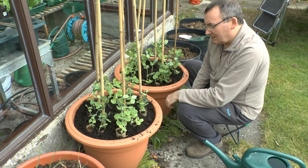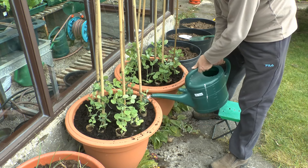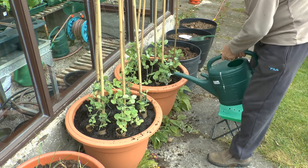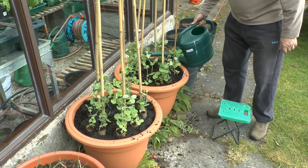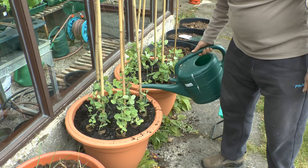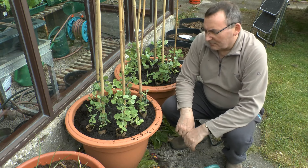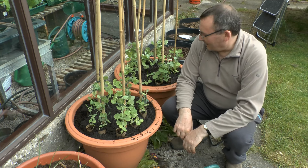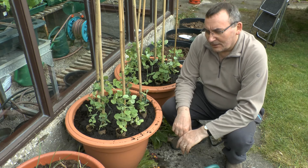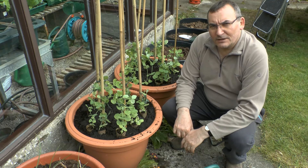All I need to do now is give them a bit of a water in. This really helps the soil to settle down around the roots, and it's very important with pots to make sure that you water them frequently. These ones will be connected up to my automated watering system — just a tube with sprinklers on it — on the main system so it can be computer controlled. That makes watering very easy, but you definitely don't want these pots to dry out at all. So I'll see how we get on — thank you for watching and I'll see you next time.